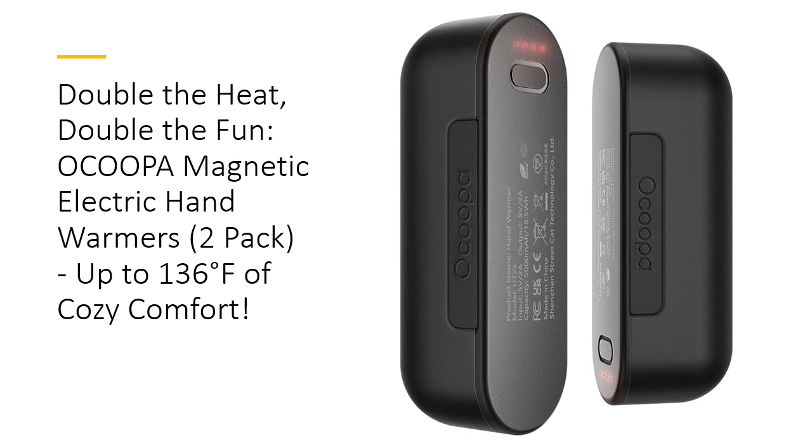Say goodbye to frozen fingers with the Ocupa Hand Warmers Rechargeable 2-Pack, a game-changer for staying warm in cold weather. These magnetic, electric hand warmers come in a sleek, palm-sized design, making them easy to carry and share.